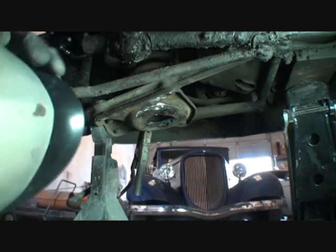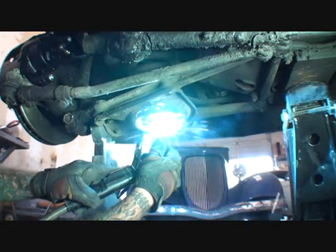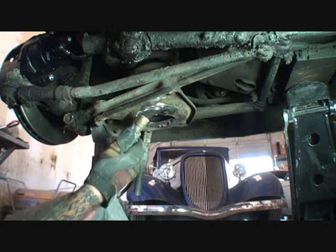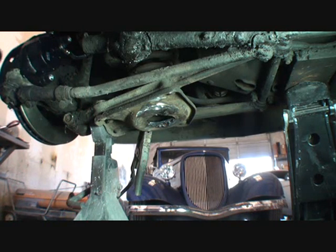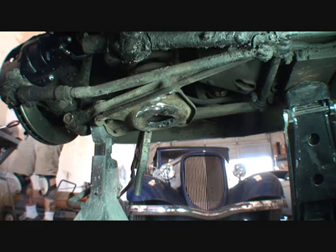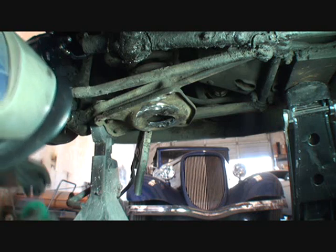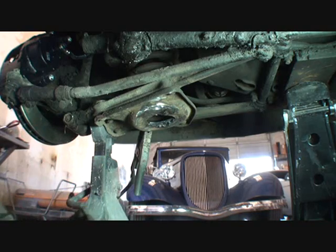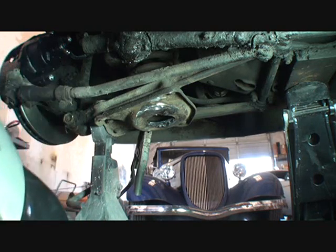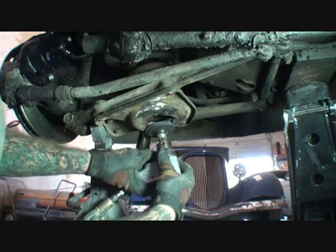We've got a good weld right here. I've got to fill a little bit more in right in that area — go ahead and do that. I'll take my air hose. I'm going to go ahead and put a brand new grinding disc on my grinder, and then we'll grind that down and clean it up the best we can. Then let it cool down.